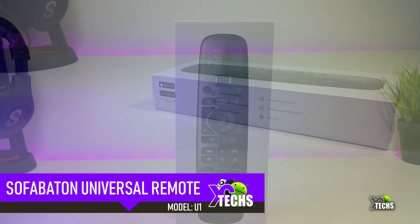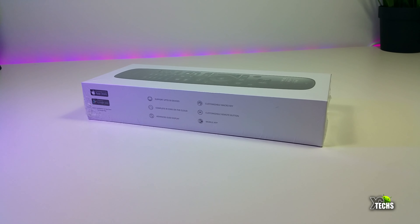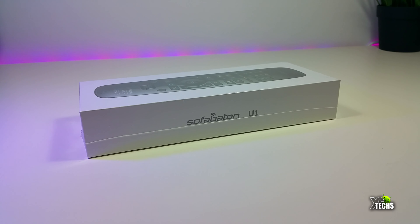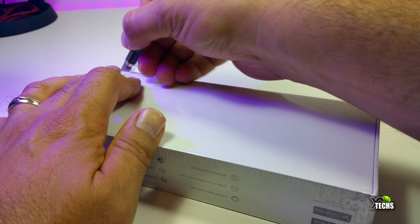It is done by a company called SofaBaton and the model is U1. I have to mention that I got this as a prototype. They are going to release this very shortly on Amazon and other platforms, but for the meantime it is not released yet.